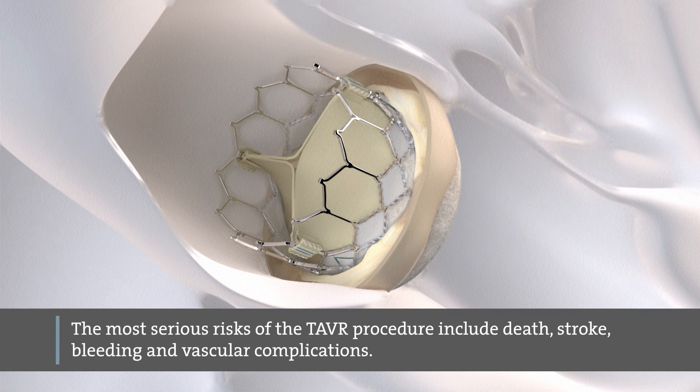The most serious risks of the TAVR procedure include death, stroke, bleeding, and vascular complications.